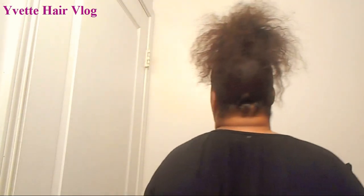Let me show you guys the front, the side, the other side, and the back.